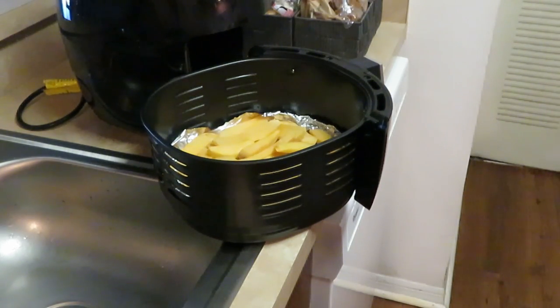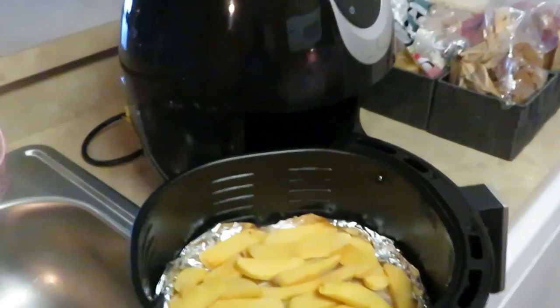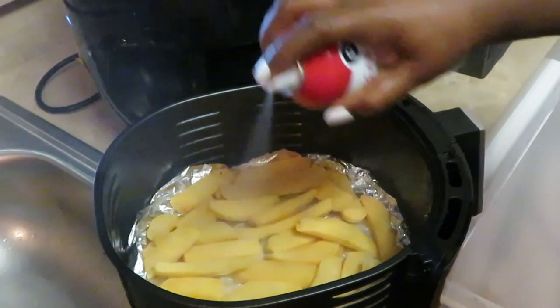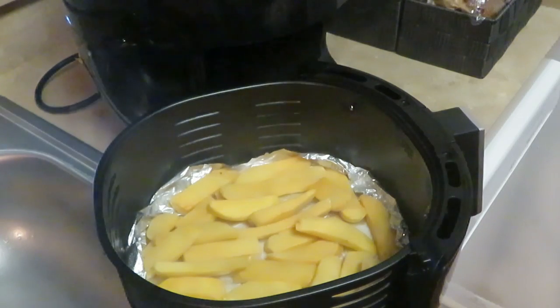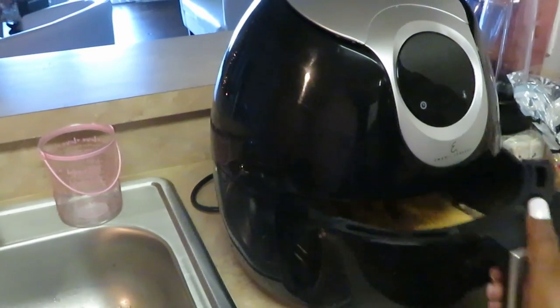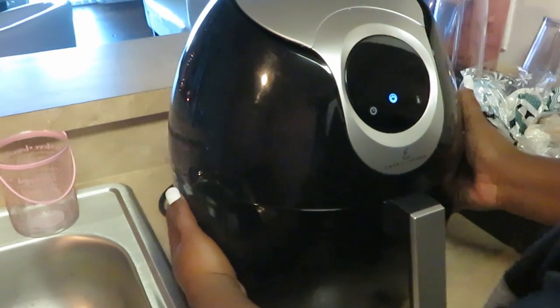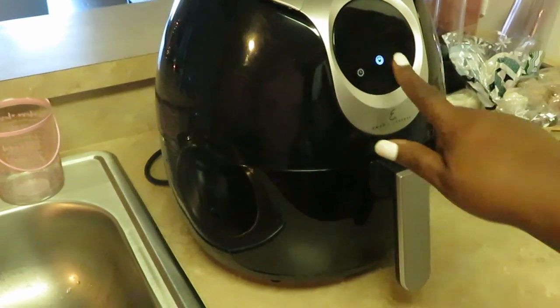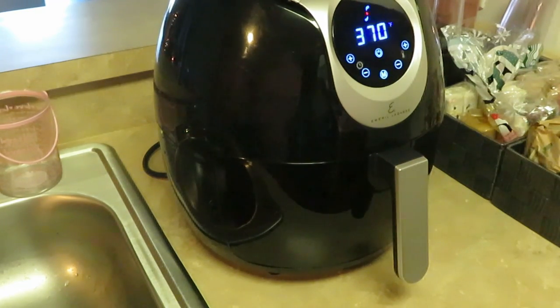Got that first batch of steak fries in there. Let me bring y'all over — we are going to spray our fries. The oil helps your food cook, helps with the cooking process. My air fryer is the Emeril Lagasse — I thank God, I'm blessed with two air fryers. I did have a third one but I blessed somebody with it. Y'all know I'm a couponer and I had accumulated so many rewards at CVS. Anyway, let's get back to cooking.